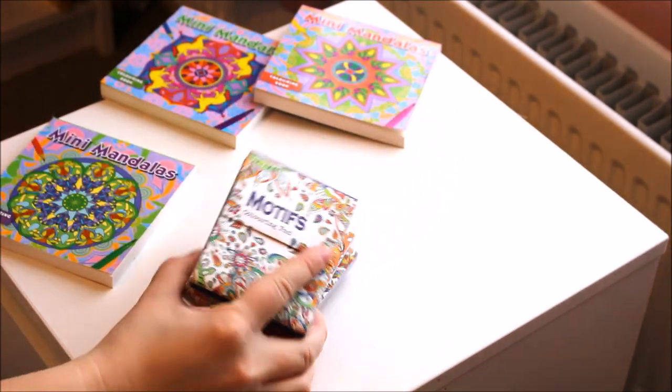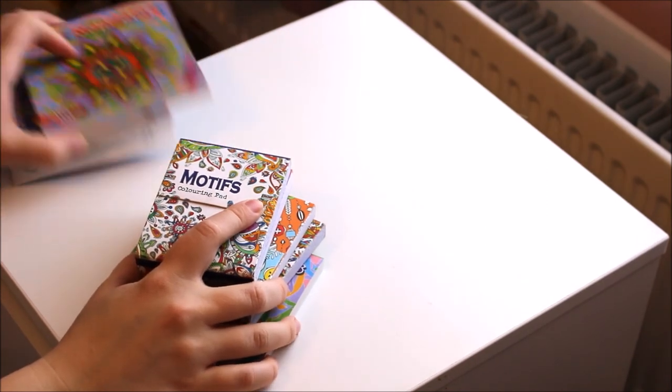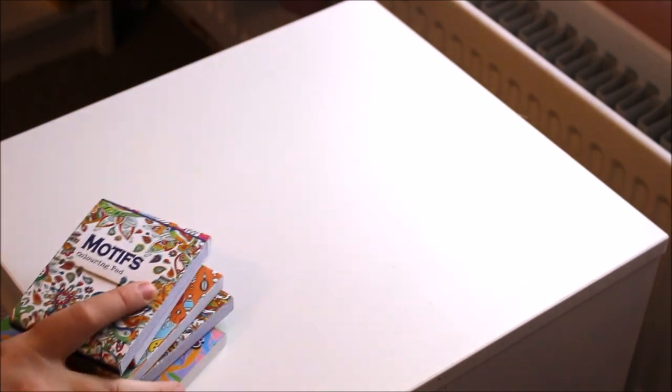So that is, I believe, everything in my collection of activity and colouring books. I hope you liked this video, and don't forget to subscribe.